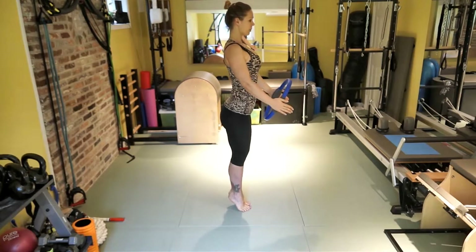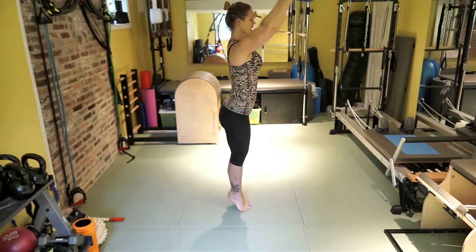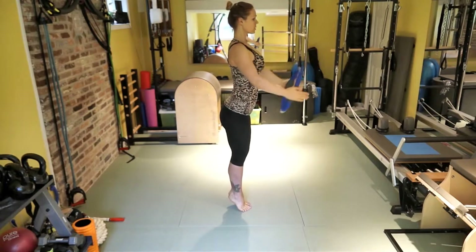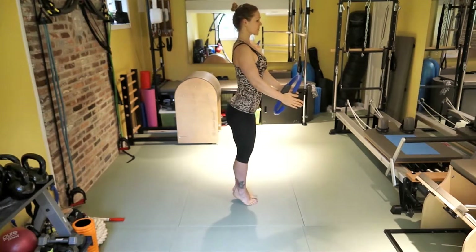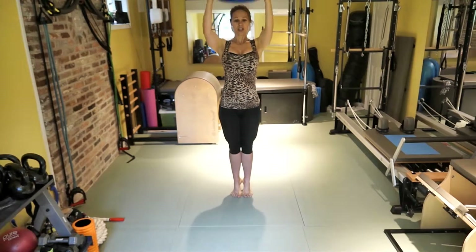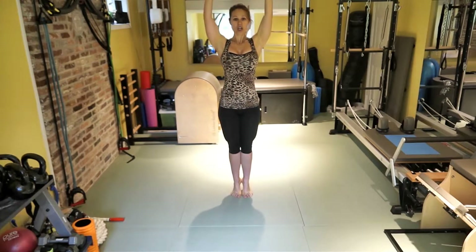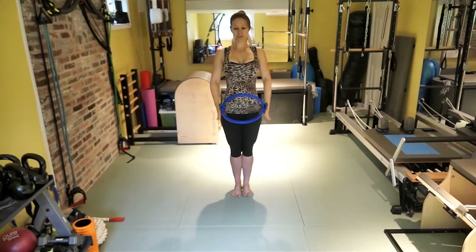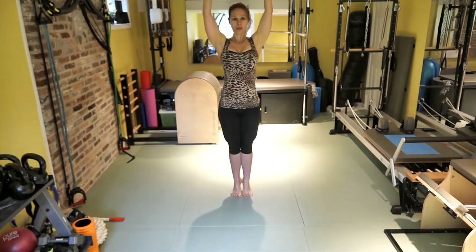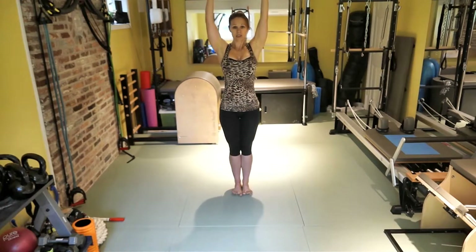On the last one, stay up. Squeeze the circle, bring your hands up and lower them down. Bring them up, lower them down. The ceiling is in my way — let me face you. Bring them up and lower them down, just going as far as your shoulders allow. Last one. Release the feet.